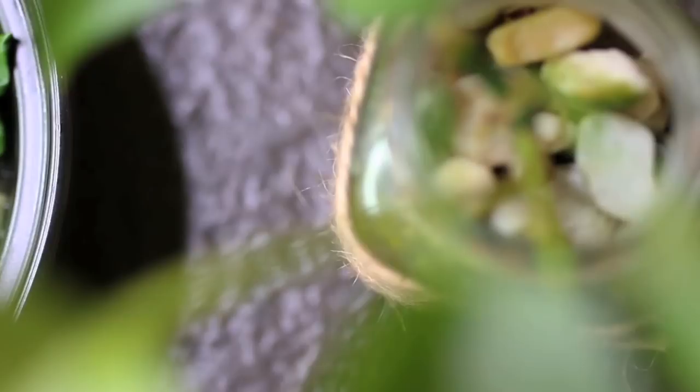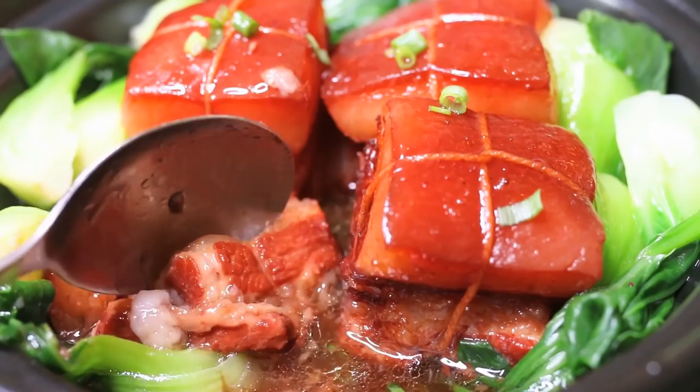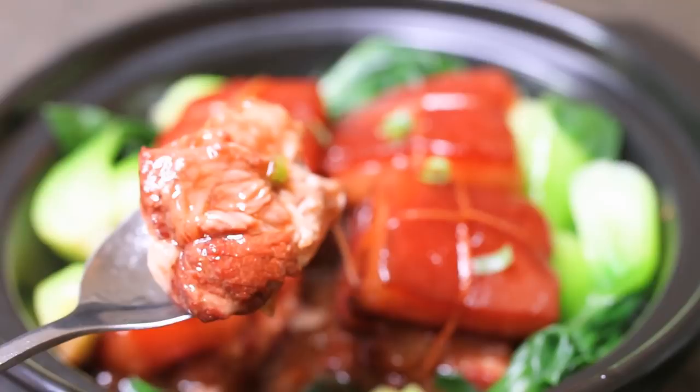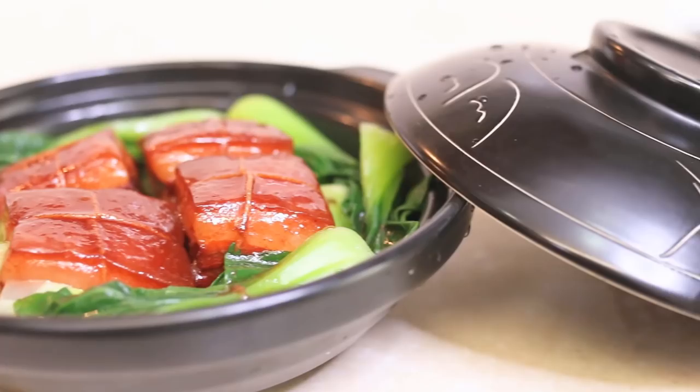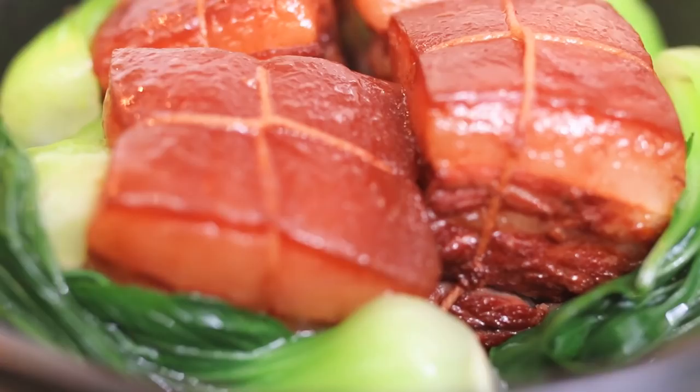Welcome to Souped Up Recipes. Today we are making Dong Po Rou. This is a very famous Hangzhou dish which was invented by Su Dong Po. Rou means meat, so this dish is named after the person who created it. Everybody in China knows about the history of this dish — check the description if you're interested. Unlike other Chinese braised pork recipes that need a lot of complicated ingredients, this is a very easy dish.